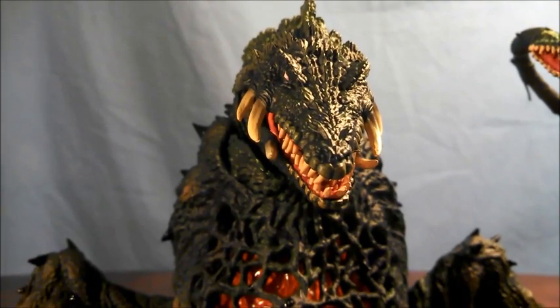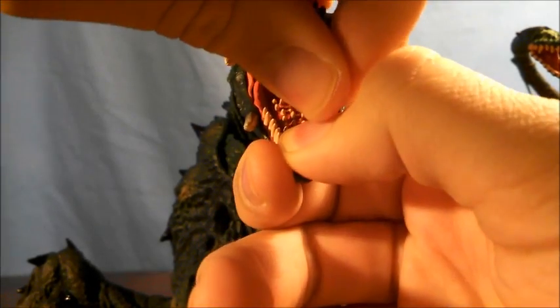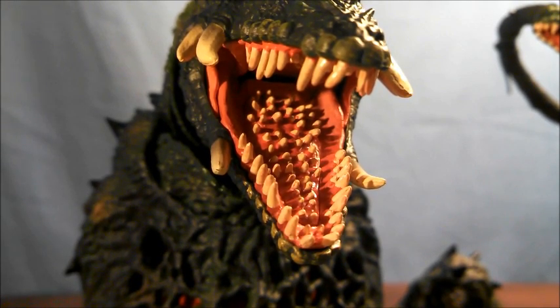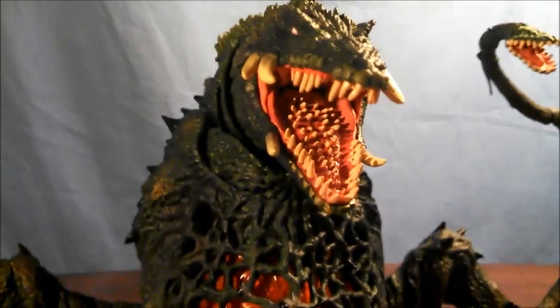Also a bit of an issue is the mouth. Overall it's somewhat forgivable, but as you can see, some of the teeth on the inside are either missing spots of paint or they're not painted entirely. Some of them look clumpy too, which I'm not a big fan of. But considering the small size of each tooth and the fact that it may have been painted after assembly, it's somewhat forgivable — though the clumpiness, not too big a fan there.